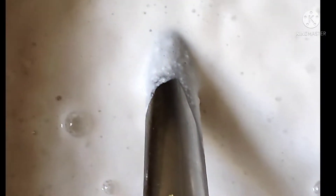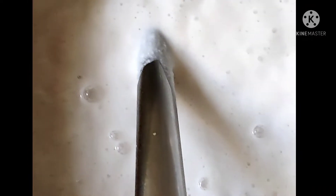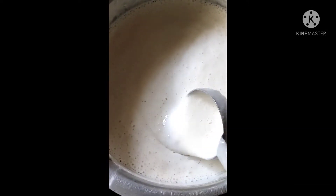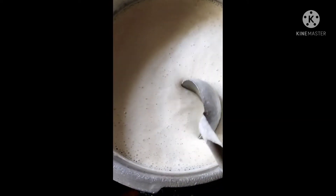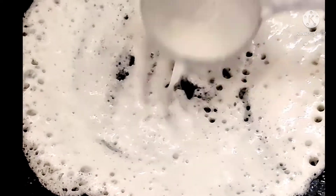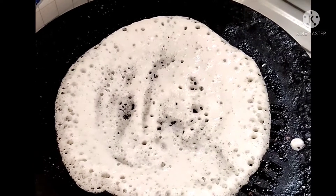For lunch we are preparing butter dosa. This is prepared by using white rice, black gram dal, and avalaki — all three ground yesterday and kept overnight. Now by using this batter we are preparing the dosa.